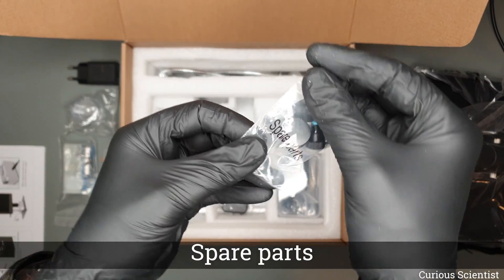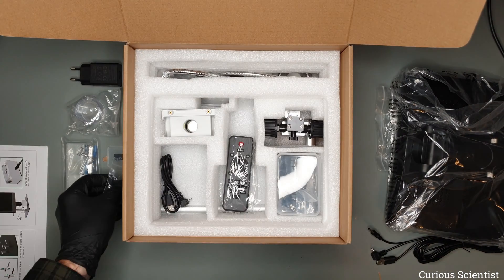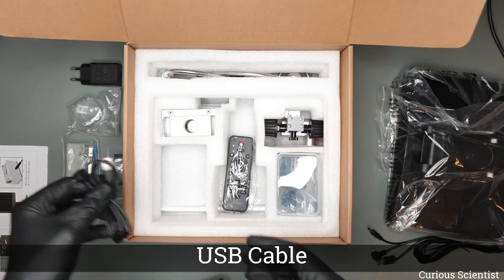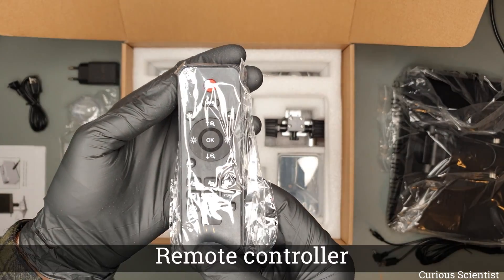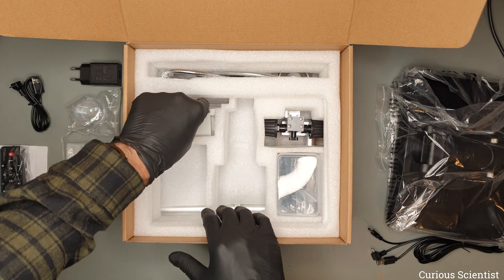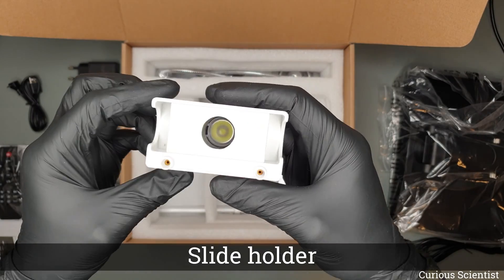We have some spare parts — some set screws and knobs. Then we have another USB cable for data transfer. We also have a remote controller which can be used to control the microscope and adjust the settings.